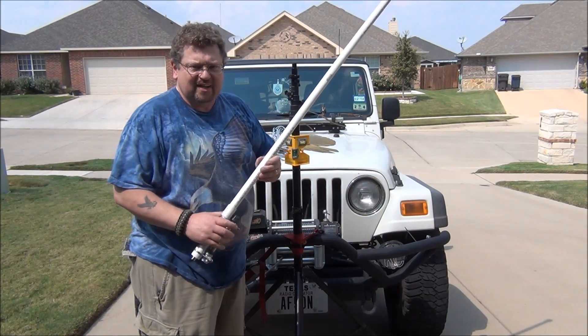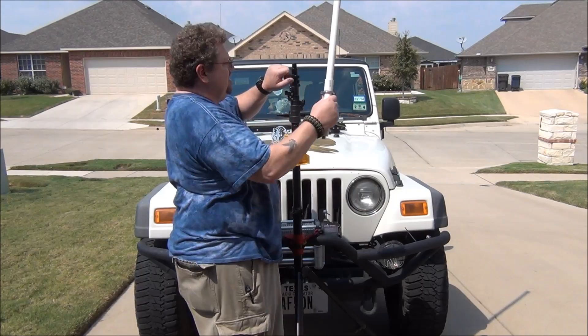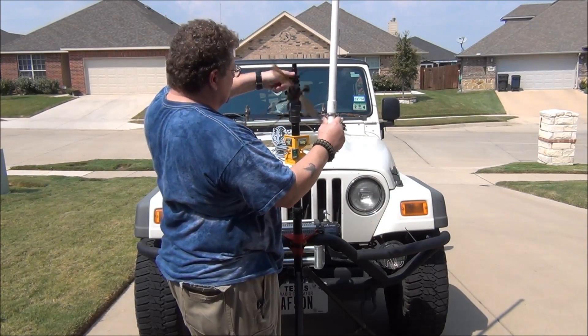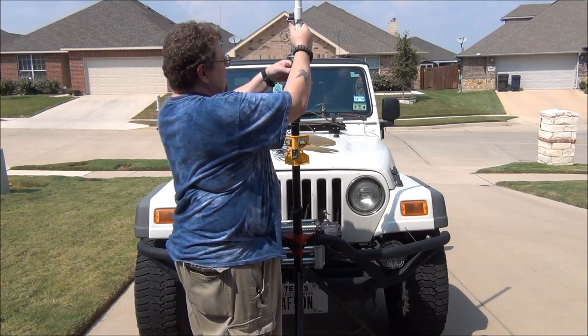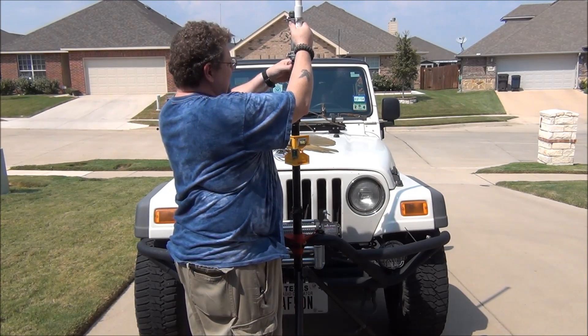Now I'm going to connect the antenna to the top of the Buddipole mast. I'm just going to loosen this — actually spin the mast instead of spinning the antenna.